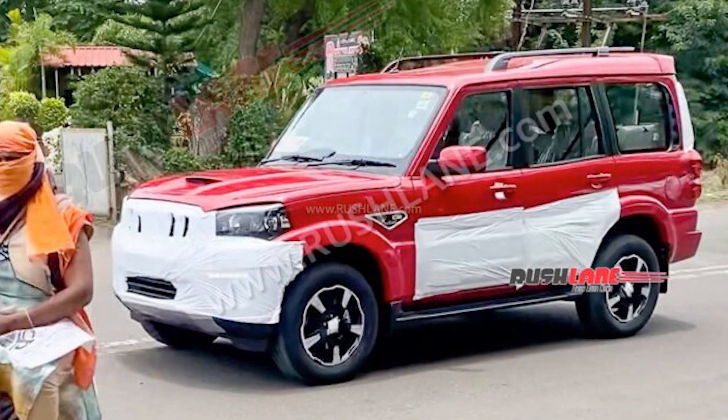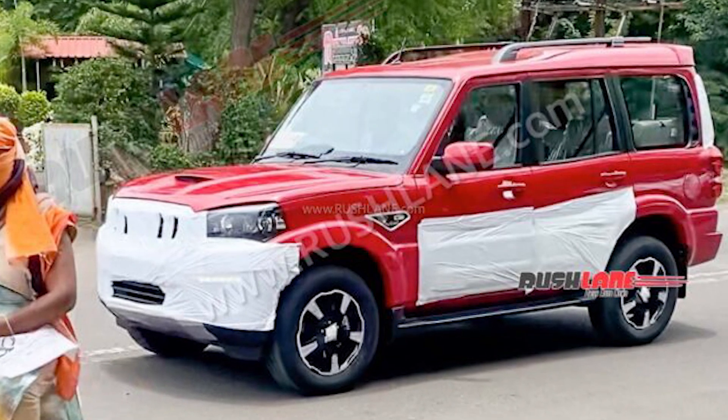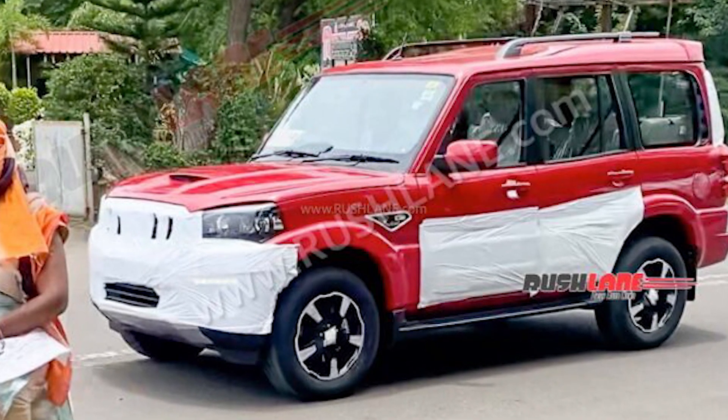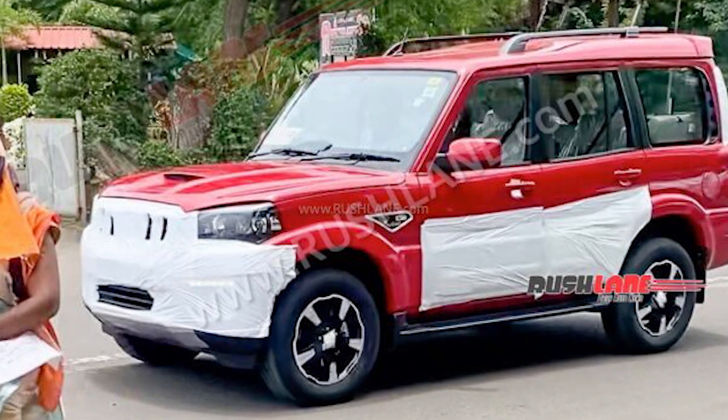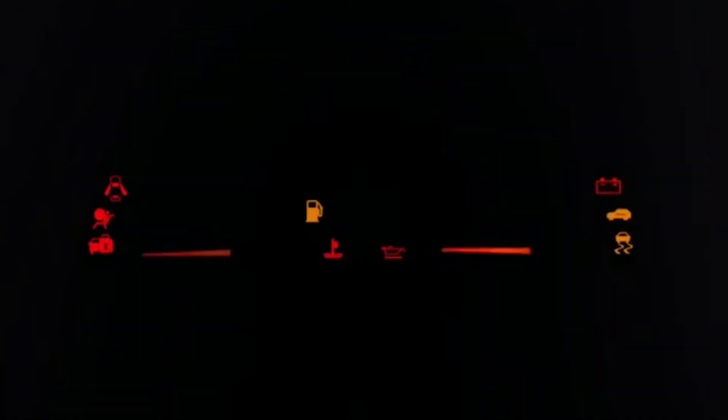What's up guys, welcome back to another fresh video. Today I am going to show you the Mahindra Scorpio Classic in red color, which has been spied with new alloy wheels. If you are new to this channel, subscribe and stay tuned for this video. Let's start.